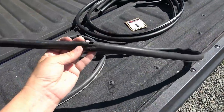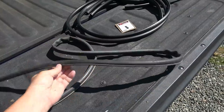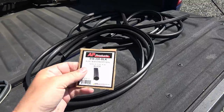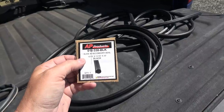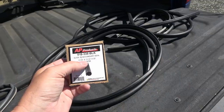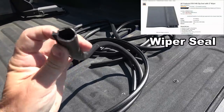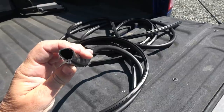So I took one off the other side of the slide, and you can see it's starting to get holes in it, and it was starting to get kind of sticky and weird. So this is the new product that I got. This is pretty standard on a lot of the Keystone slides, and quite a few other RVs, but this is 13 sixteenths by 11 sixteenths by 30 feet, black of course, and you can kind of see how it feeds in the channel there.